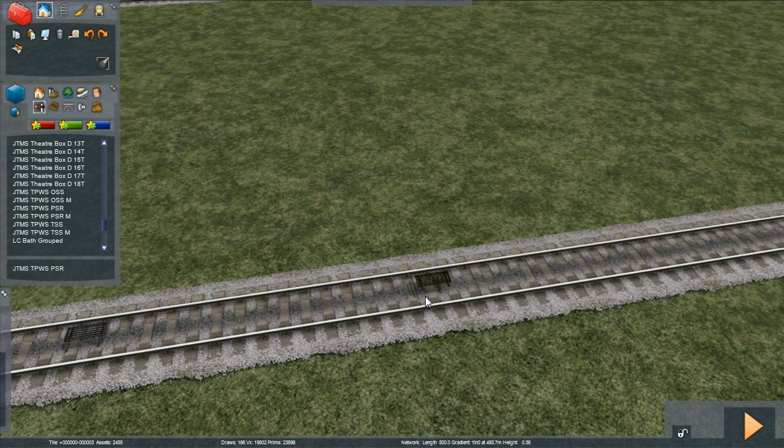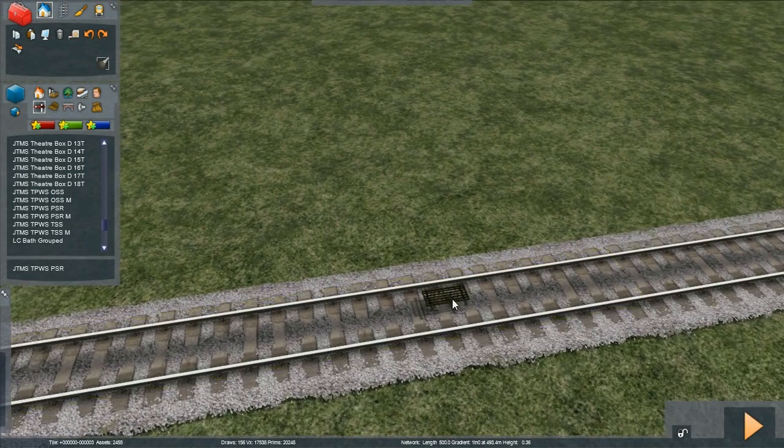In the real world, the further the grids are apart, the faster the train can go before it triggers them. Grids that are close together will trigger at a relatively low speed in the real world, and far apart at higher speeds.